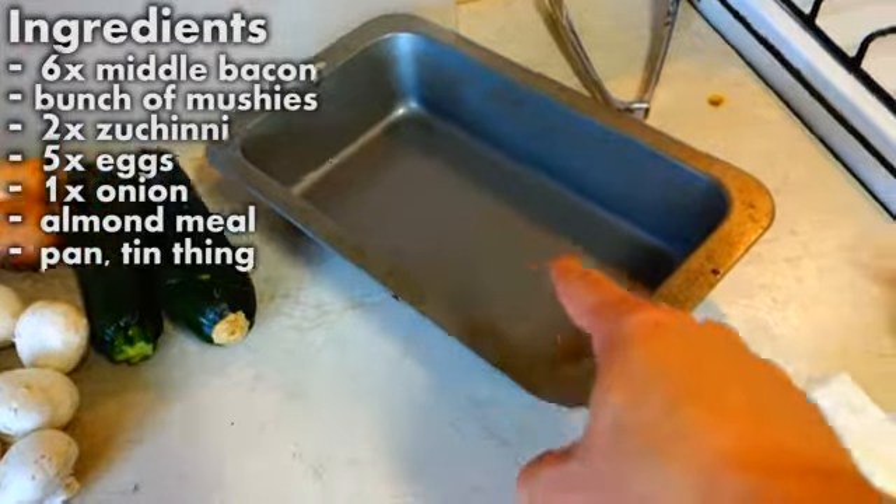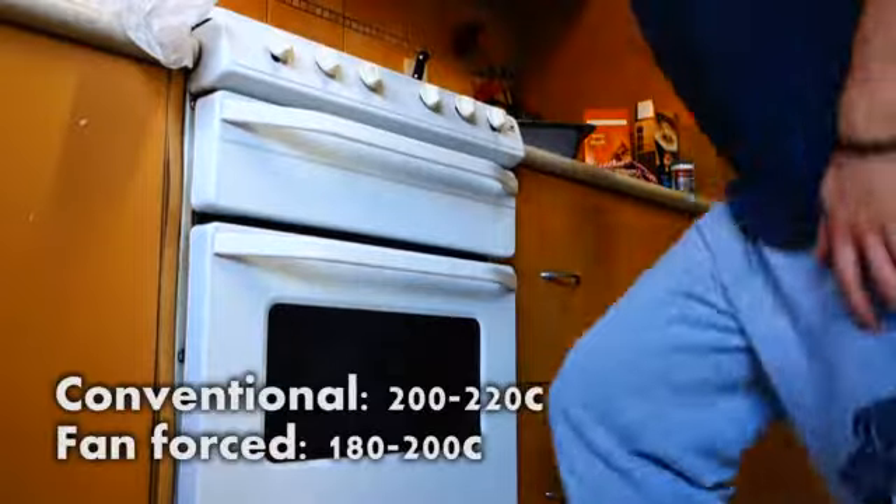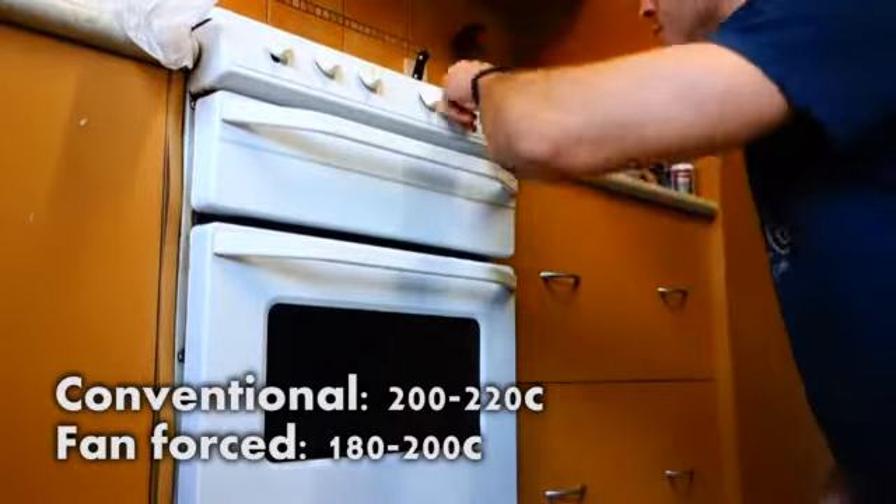And for those who like to live dangerously, some dodgy feta. First thing you're going to want to do is set your oven to 220.